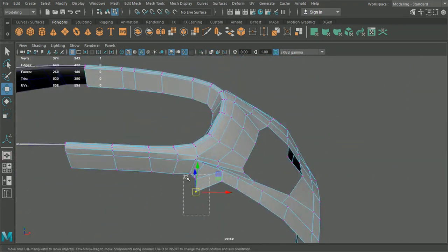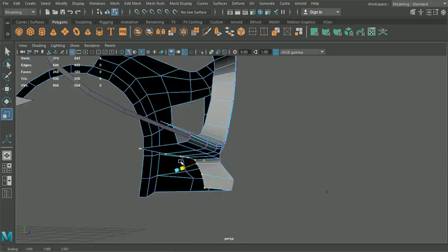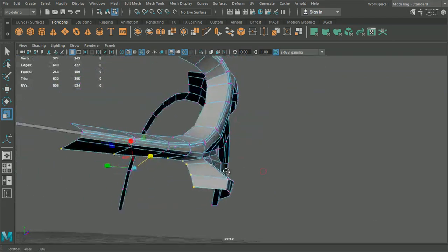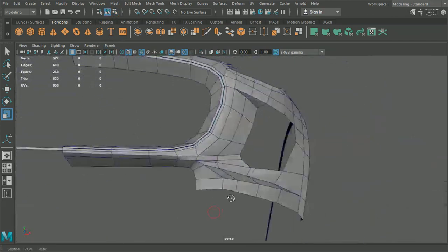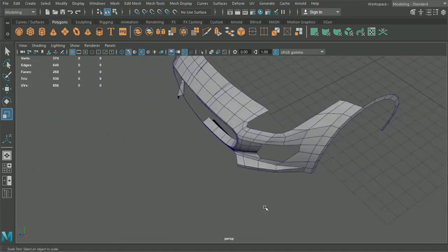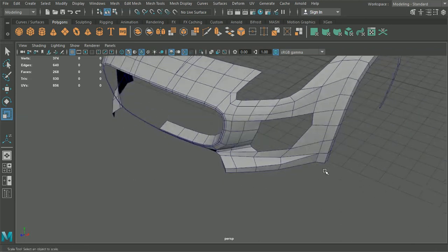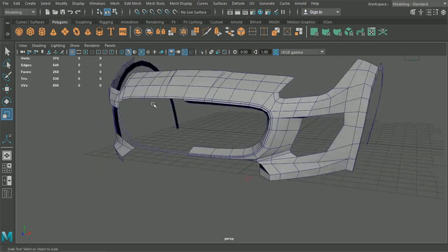What we could do as well is grab all of these with the scale tool and just flatten them off inside there. That's looking good going around there. It looks like we've got a little bit of trim that fills in this corner, and then we've got a little bit of additional geometry to add inside here.